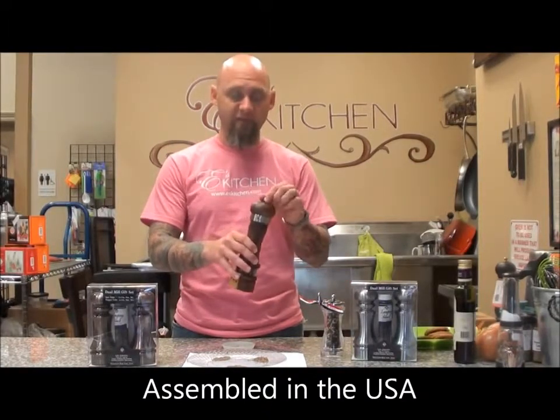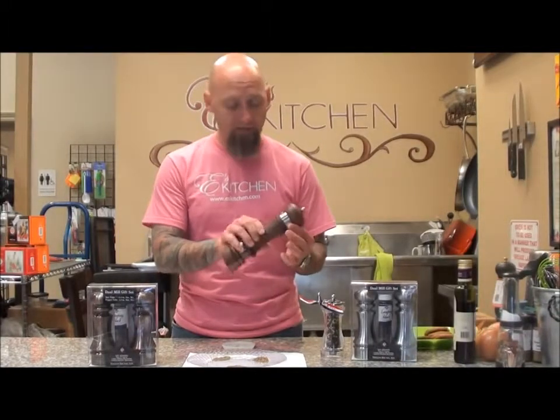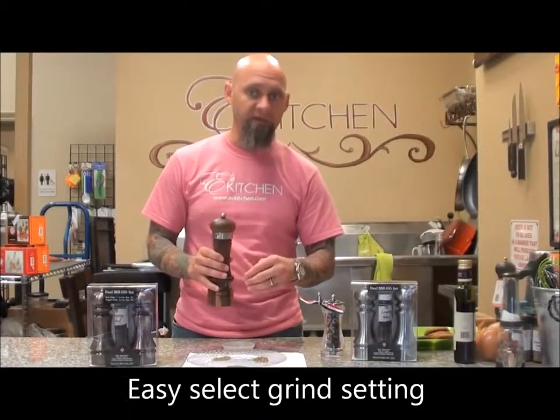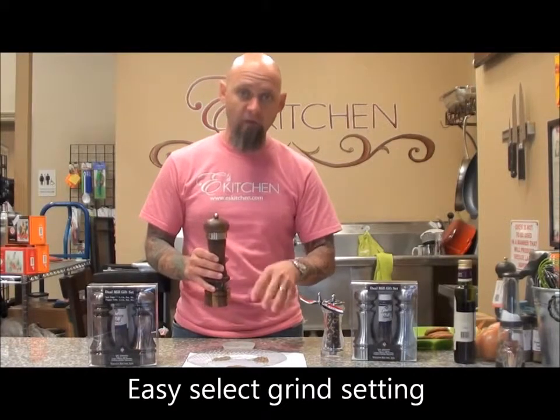Now, what's really nice about this one is it actually comes with a ring at the top that you can adjust to get your coarse, medium, or fine grind, which I'm going to go ahead and show you a picture right now. Those are the grinds that you can get with this Peppermill. You can tell you've got the ultra fine, the medium, and then the coarse.